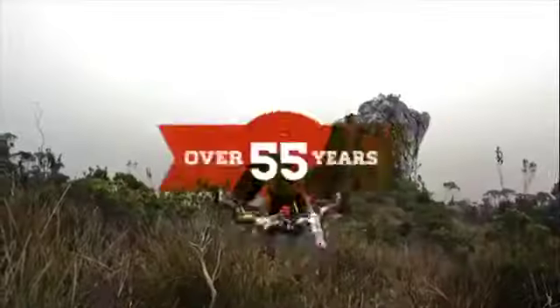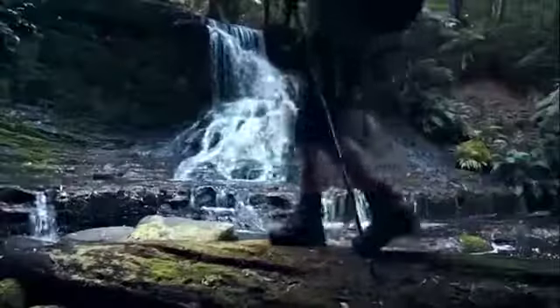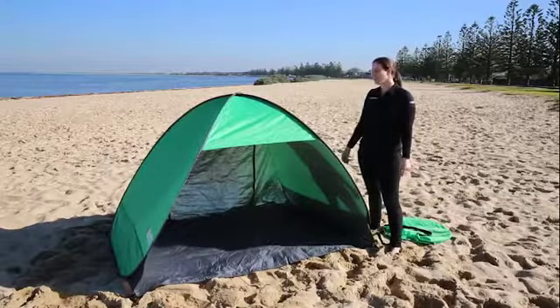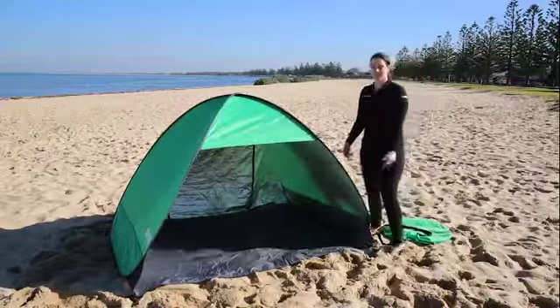For over 55 years, Roman have developed high quality adventure gear for those born to explore. Today I'm going to show you how to pack up the Roman Breeze pop-up beach shelters. This one's the medium, but the small actually packs up in exactly the same way.